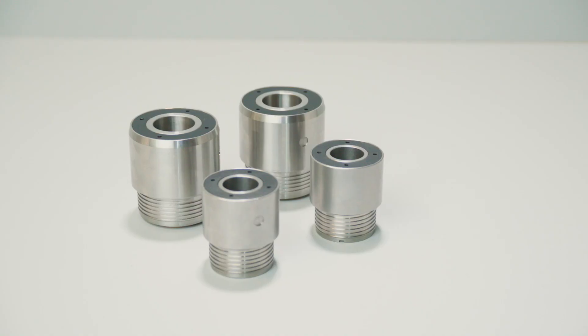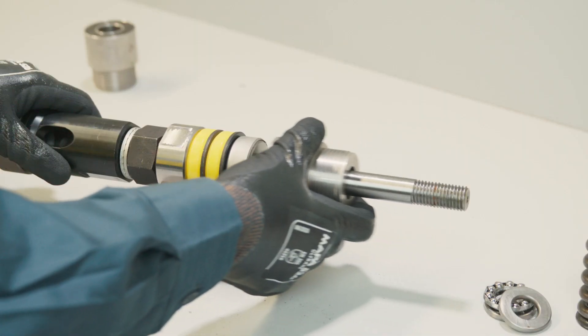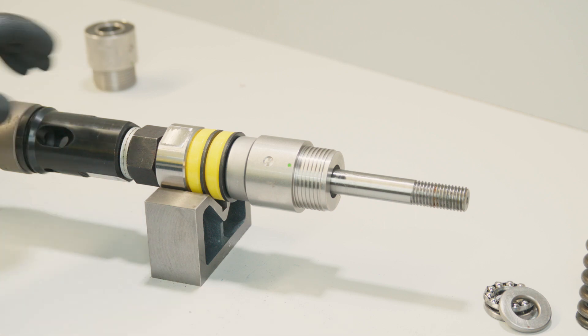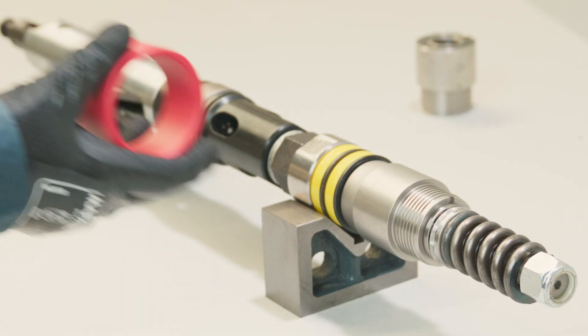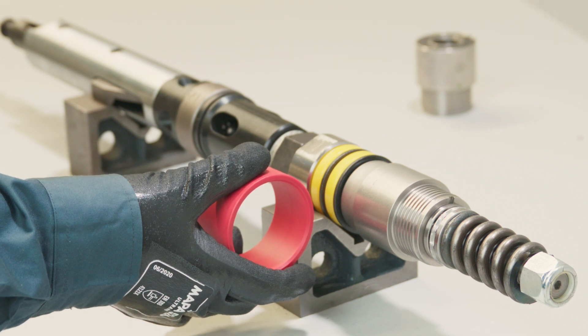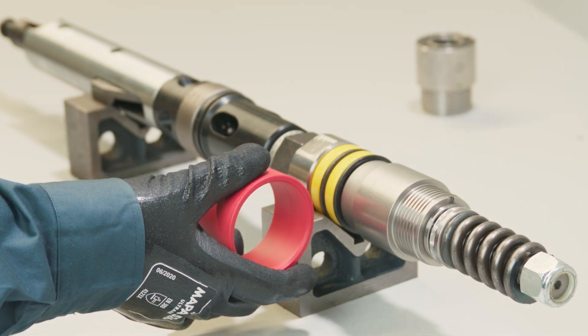The CHAMP ORI can now be installed. Fit the CHAMP ORI tool onto the head assembly spindle with the black window facing inwards. For P head assemblies, fit the supplied red shroud over the bearings on the head assembly shaft before the CHAMP ORI tool is installed.